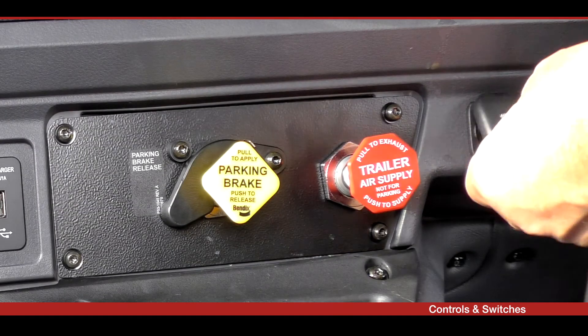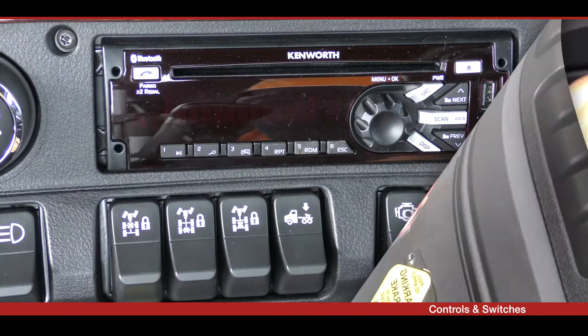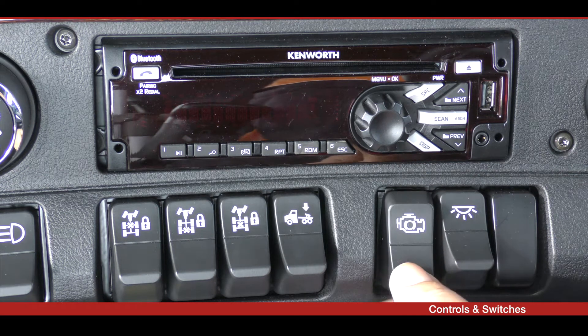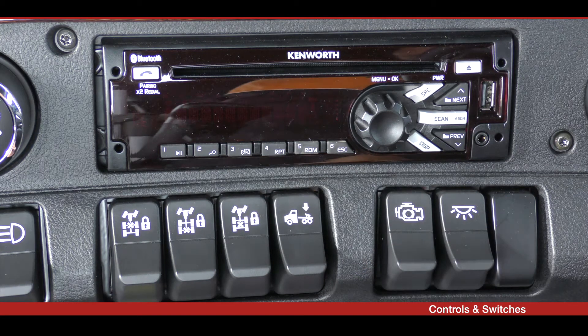There is another 12 volt outlet next to the red octagonal trailer air supply knob. The main interior light switch and the two stage engine brake switch are also located in this area.